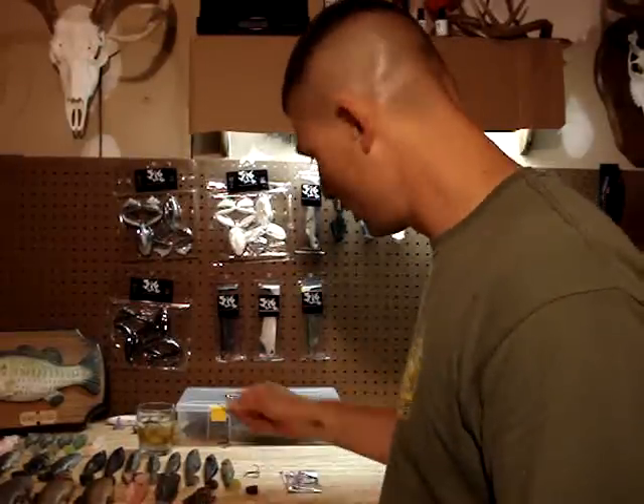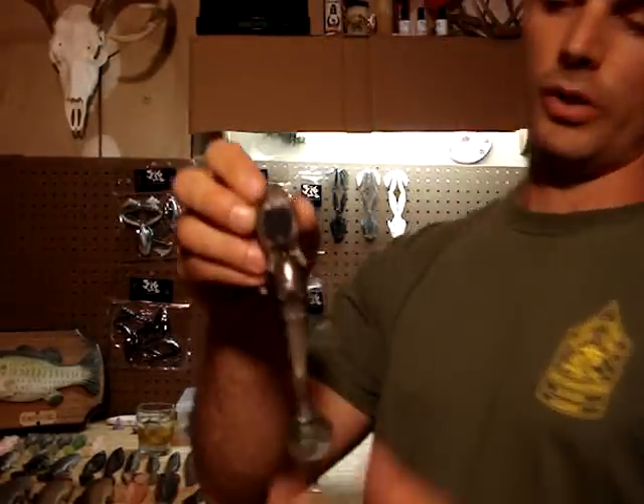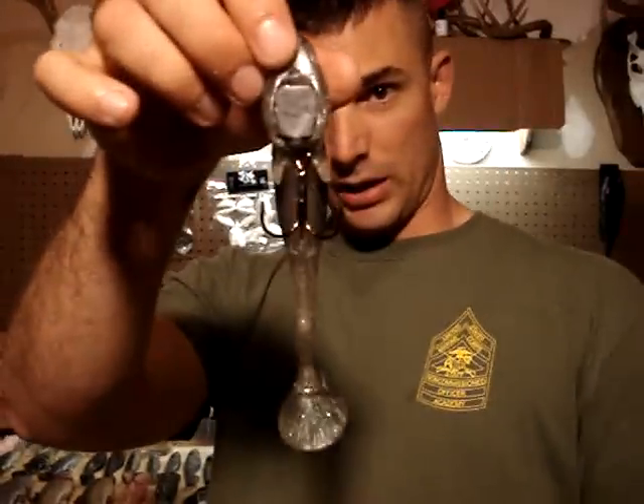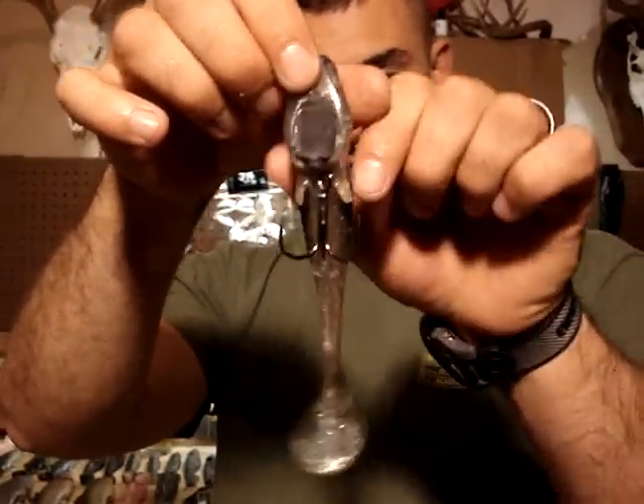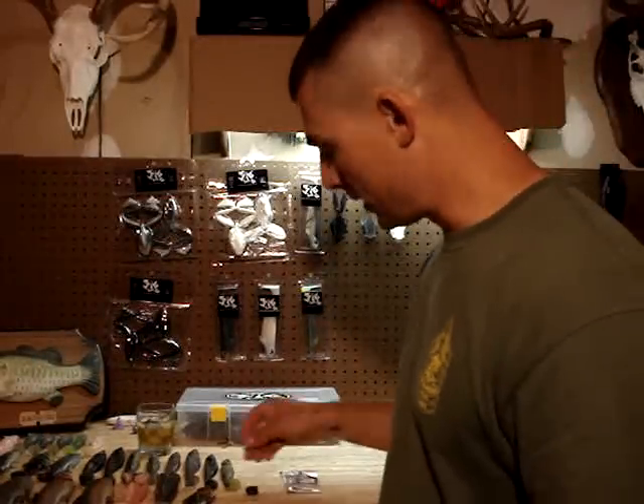First impressions, get it on the water. I used the stock hook that came with it — rather large hook, it's an Owner hook, I believe it's a 1-0. I wasn't really keen on using this hook too much, just because when it's rigged, the sides of this hook stick out way past the size of the bait. I didn't like that, so what I did is I dropped down to a much smaller hook.